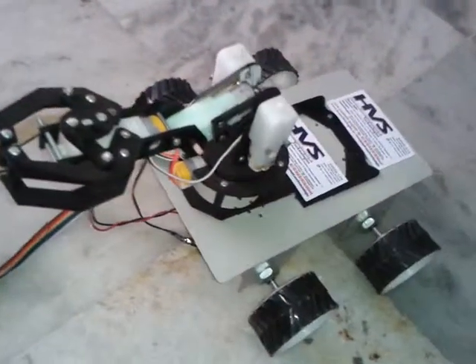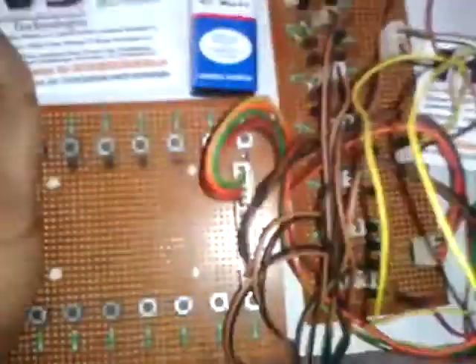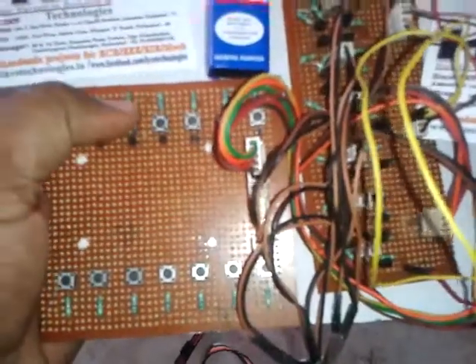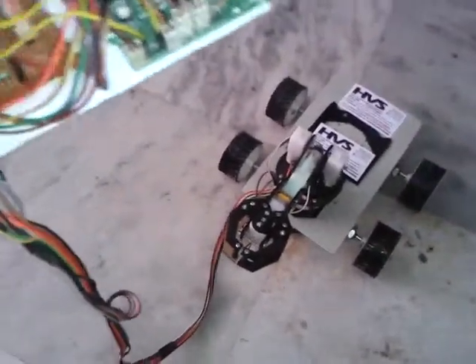Welcome to the project of robotic arm controlling using Arduino Uno board. The microcontroller used in this project is Atmega32. These are the HB circuits which we are going to use to control the motors. There are control buttons, and the input given to this microcontroller will allow it to control the robotic arm in various directions.